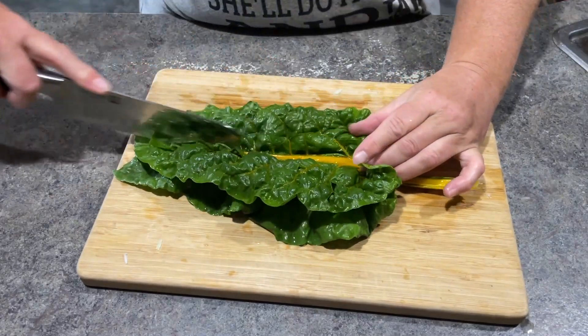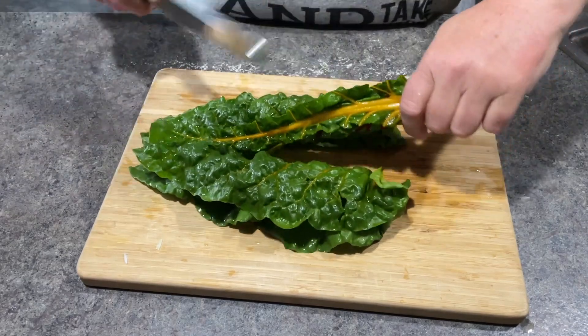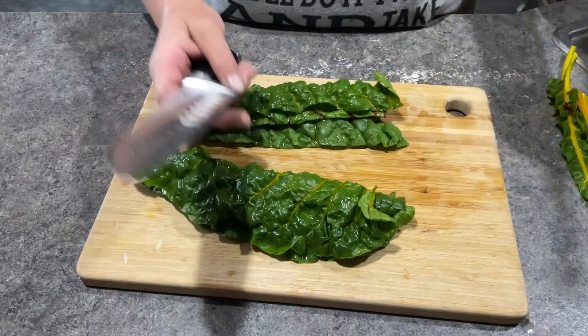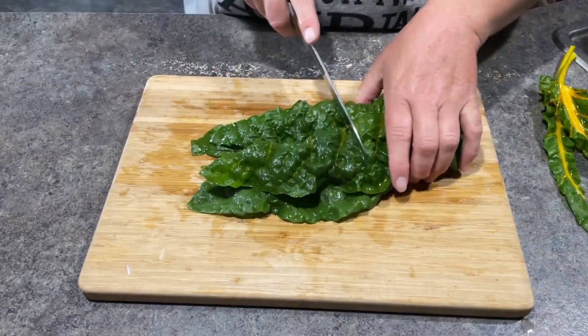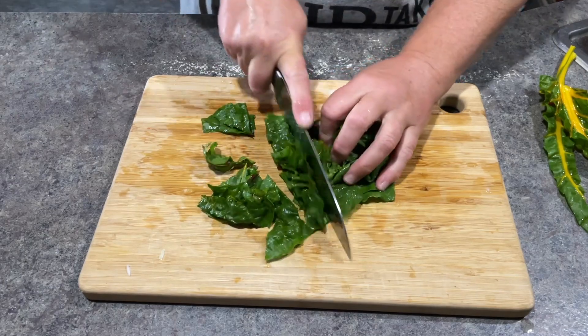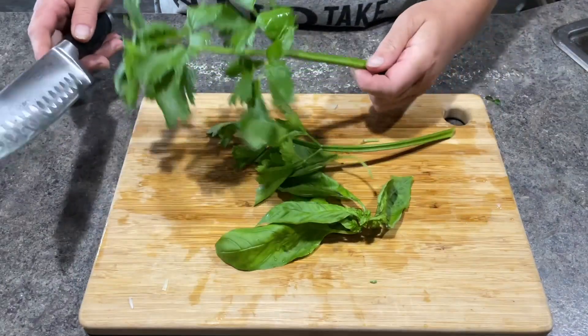I don't really have any spinach this time of year because my spinach likes to bolt, so anytime I want something green like that I just go grab some Swiss chard. I love Swiss chard. I use these big leaves as a wrap and I use it exactly the way that you might use spinach. I love the flavor.